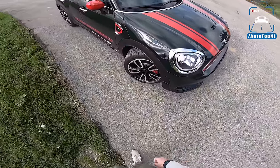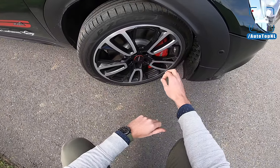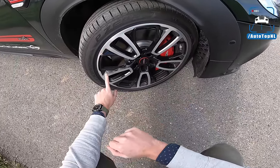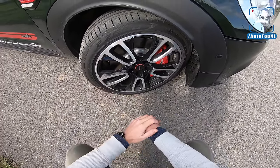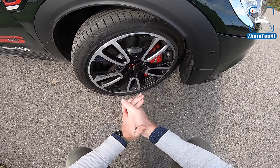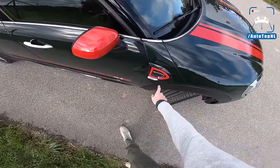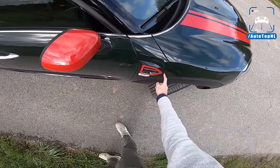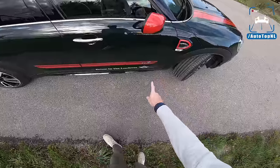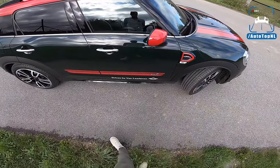Very powerful car. Standard, it comes on 18 inch wheels, but this has the circuit spoke 19 inch wheels with John Cooper Works brakes behind them. Very cool wheels, I think. The new wheel designs by Mini are a lot better than before, because those Playmobil Lego wheels — I didn't really like those. I think this looks really good. A John Cooper Works badge on the side, again with a red accent, red mirror caps, red striping. All-four is standard, so four-wheel drive is standard on the Countryman John Cooper Works.